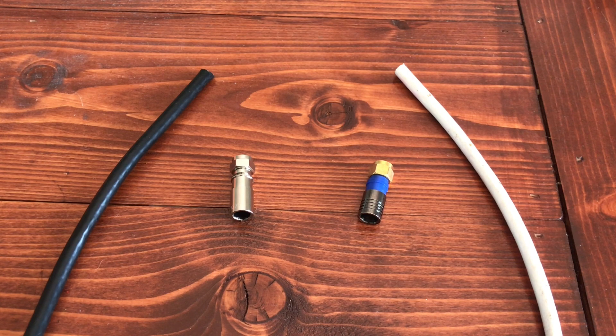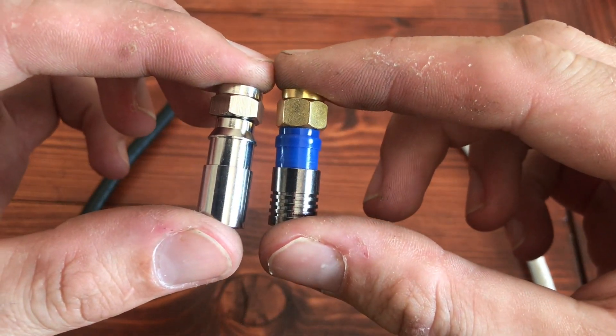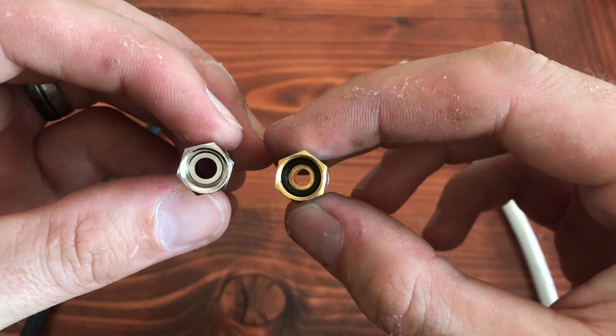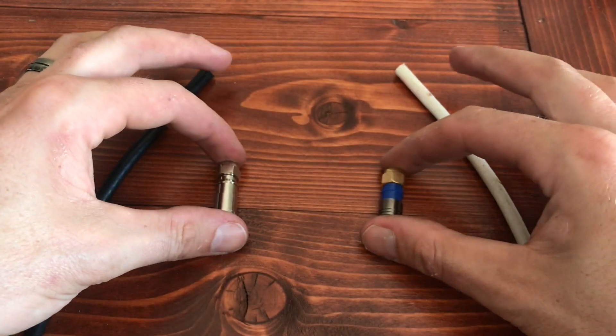On the right are the tips that come with the kit. On the left, I used a quad shield cable for my project, so I had to pick up a different quad shield tip. Works the same way, but either way, on the right is the one we're gonna be using — the one that came with the kit. So I'll show you how to connect those real fast.